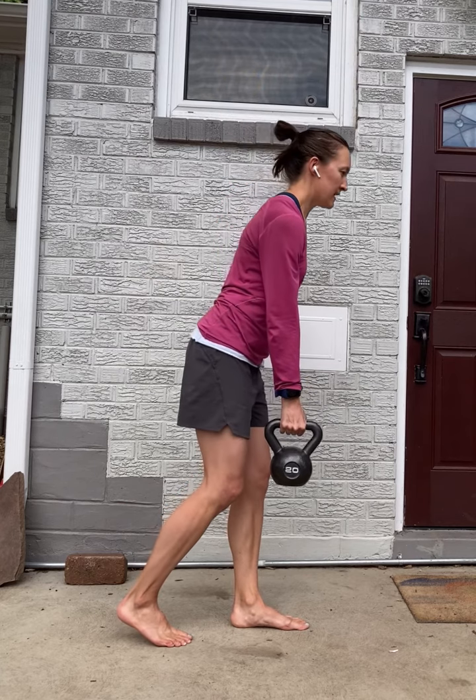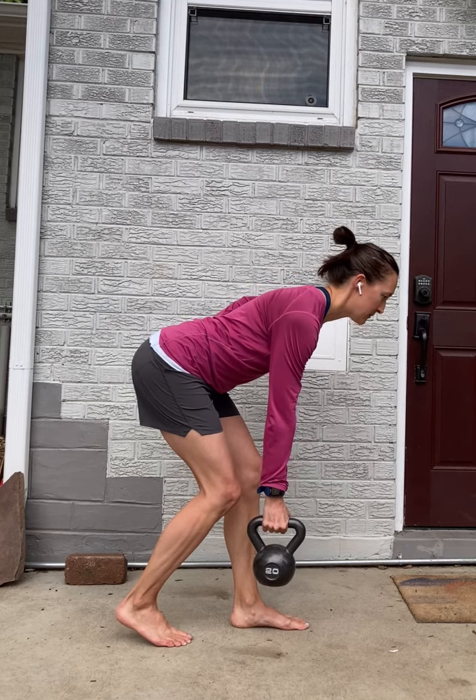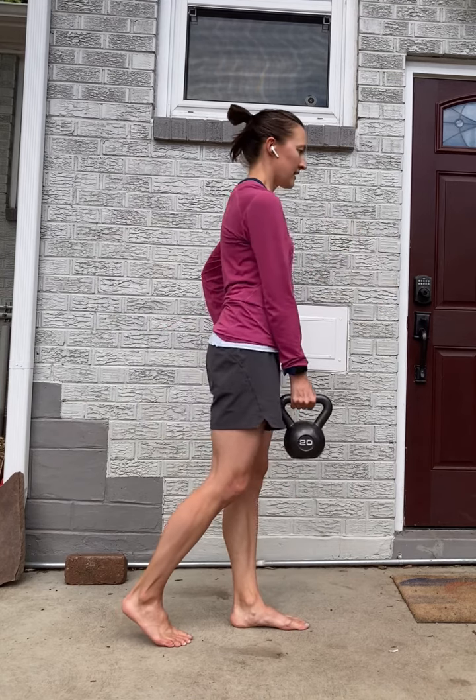Hinging forward at your hips, slight bend in your front knee, going down till the weight is about mid-shin, then coming back up.